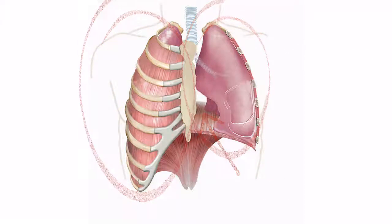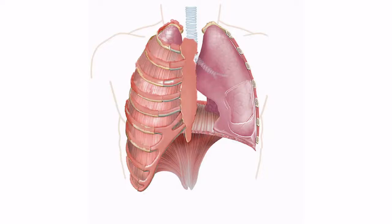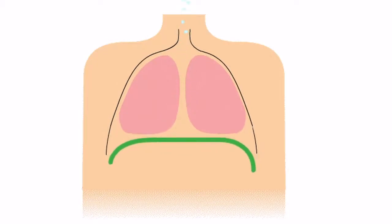Lungs are like our body's heroes with their own set of armor and a sidekick. Lungs have armor made up of 12 sets of ribs that form a rib cage — they protect your lungs and keep them safe. Beneath the lungs is their sidekick, which is called a diaphragm. This is a dome-shaped muscle that works with the lungs to help them expand and contract.